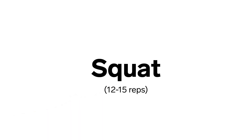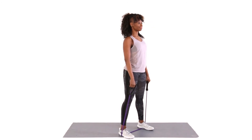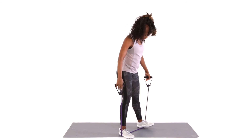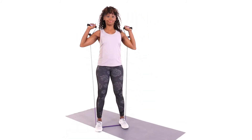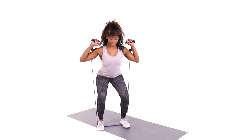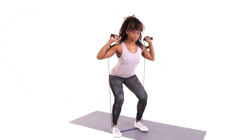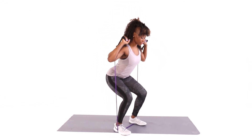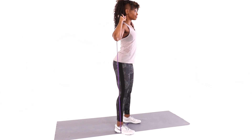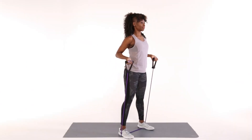Squat. Holding resistance band handles, step into the middle of the tubing with your feet just outside your hips. Lift handles to shoulder height and perform a squat by lifting your chest, bracing your midsection, and moving your hips down and back towards your heels. Pause when your hips are just above knee height. Return to the start position. Repeat 12 to 15 times.